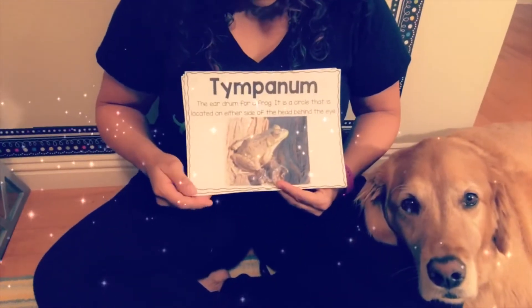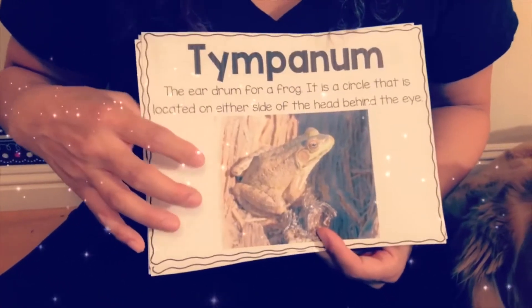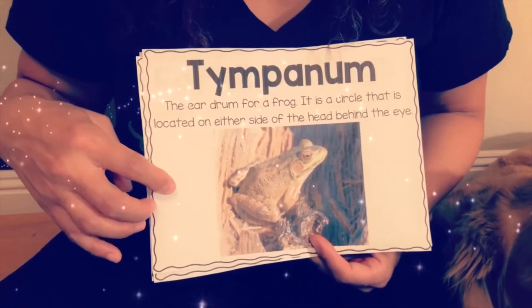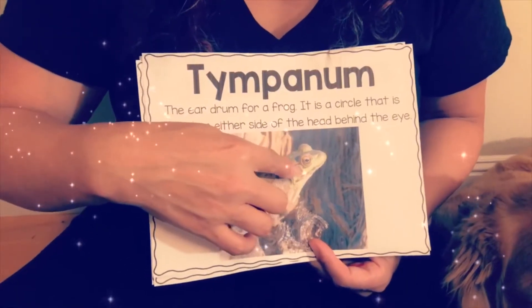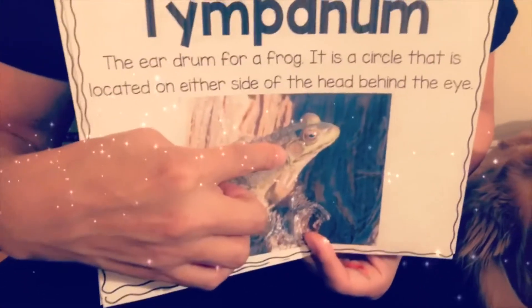Next is the tympanum. The tympanum is the eardrum for a frog. It is a circle that is located on either side of the head, behind the eye. You can see that — the tympanum.